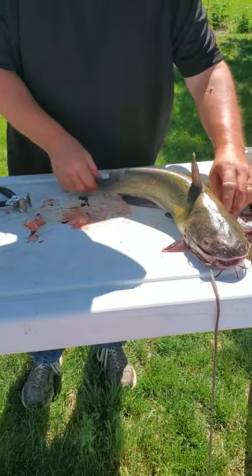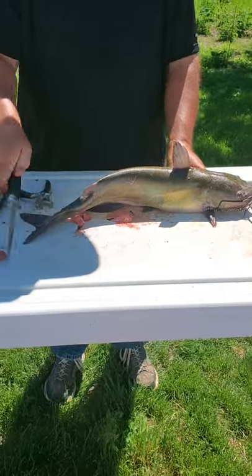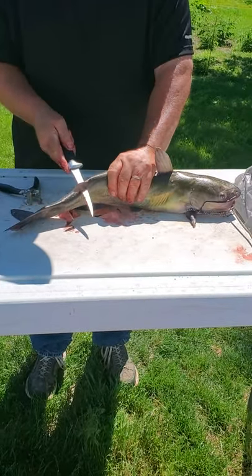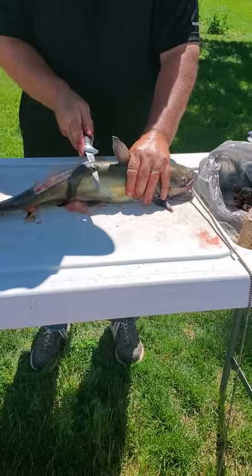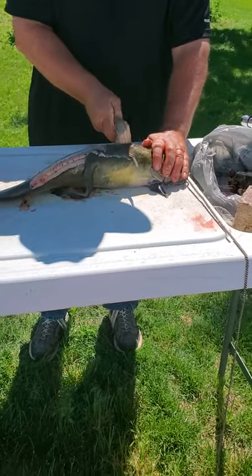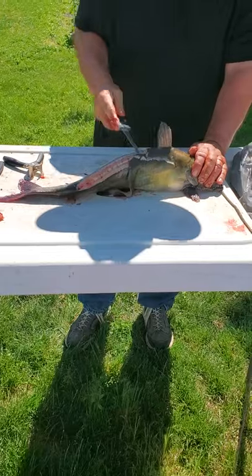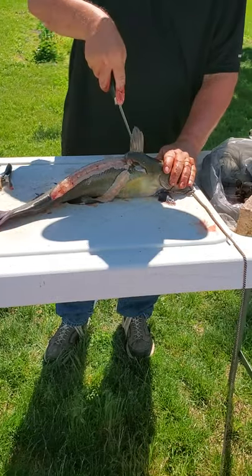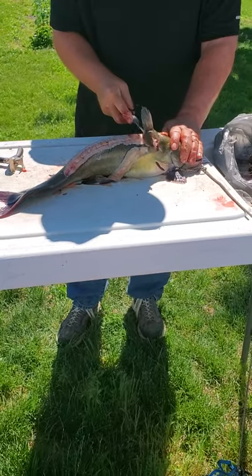Now it's my big boy. It's been a long time since I've cleaned one this big, to be perfectly honest. But it's a catfish, and I'm going to do it exactly the way I did the other one, hopefully. Start here, go right here and go across. Oh man, it's got a lot of meat on it. This one's going to take a little bit more muscle, I think.